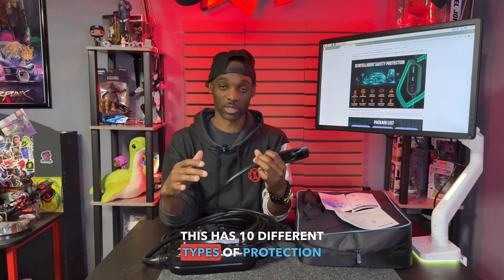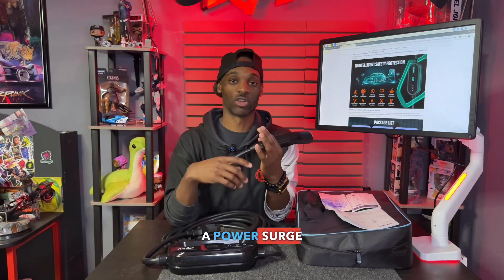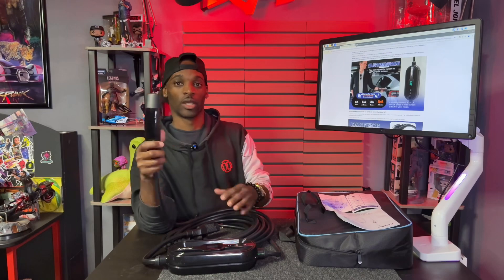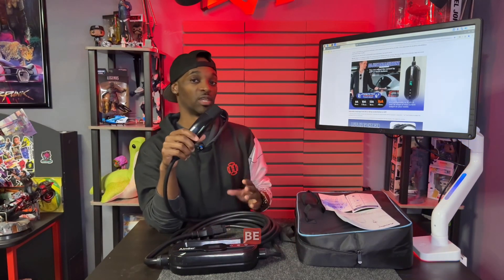This charger also has 10 different protection modes, covering things like power surge and overheat protection, helping to protect the unit and the current going into your vehicle. You can also adjust the current — at the lowest it's 8 amps, which gets you about 6 miles per hour of charge, and you can adjust it all the way up to 16 amps, which gives you 12 miles per hour.